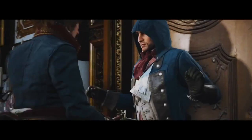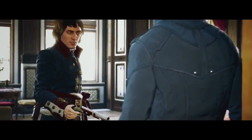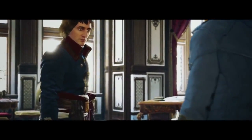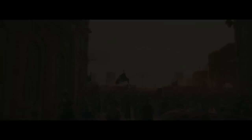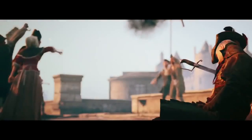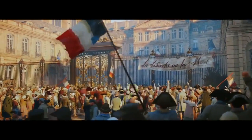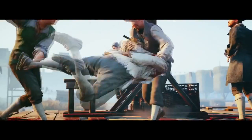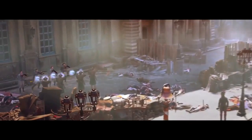The story follows Arno during the French Revolution — when everyone went a bit crazy and started beheading people with guillotines. It's a very bloodthirsty period of time, and Arno is trying to uncover the true powers behind the French Revolution, which of course turns out to be the Templars.